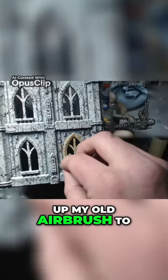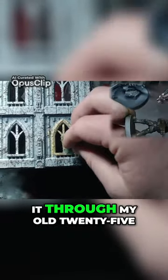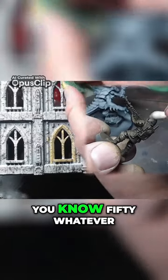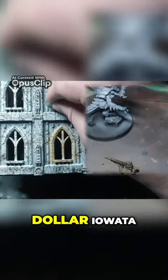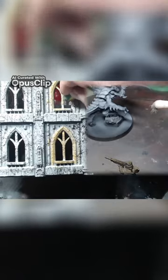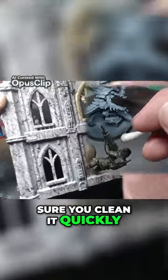I hooked up my old airbrush to run this stuff because I just didn't trust running it through my Iwata Eclipse. So I ran it through my old $25 airbrush instead of my $150-whatever-dollar Iwata. But it cleaned up very well, so next time I don't think it'll be an issue running it through the Iwata. You just got to make sure you clean it quickly.